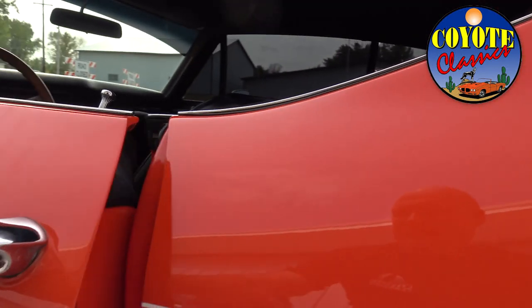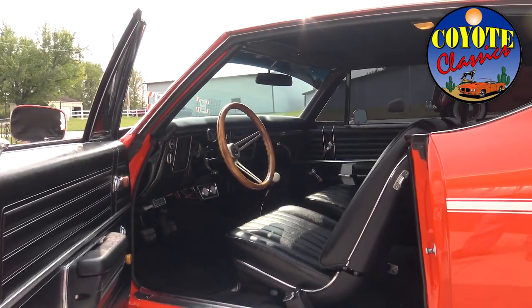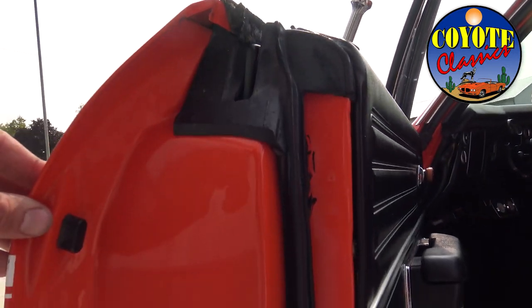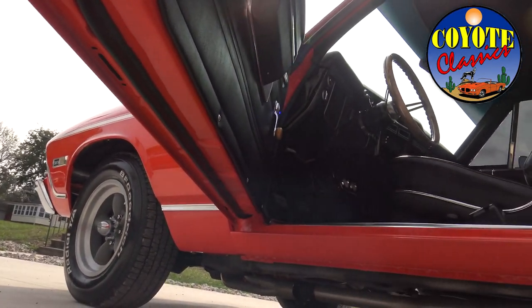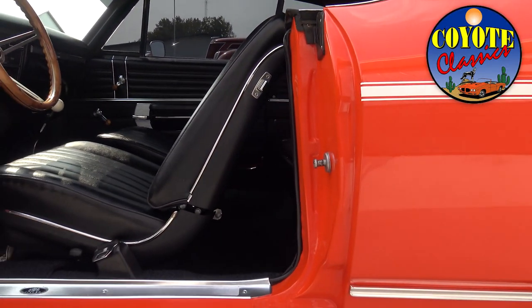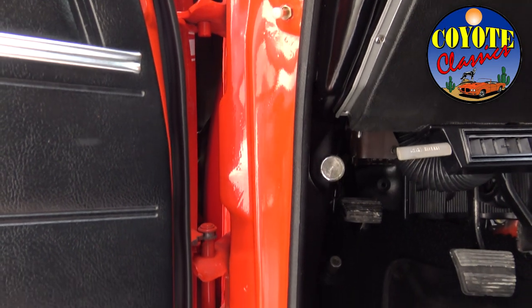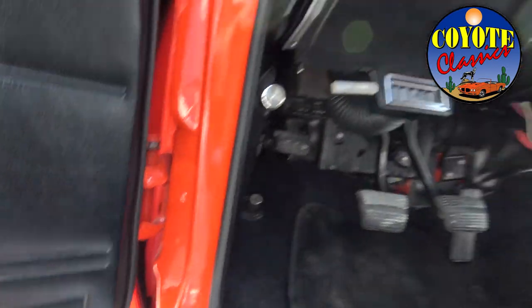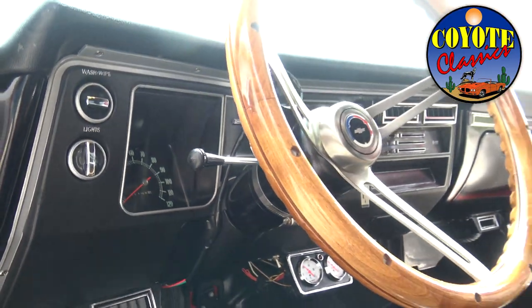We'll get behind the wheel and take this thing for a drive in a second. I love when you open a door and the paint in the door jams is this good. We were talking the other day about why some people do such a poor job on door jams of nice cars. Door jams are the first thing I look at when buying a car — if they're tacky, you don't have to look much further. This driver's side is just as nice as the passenger side. The quality of the paint on the dash and the dash applique are all excellent.